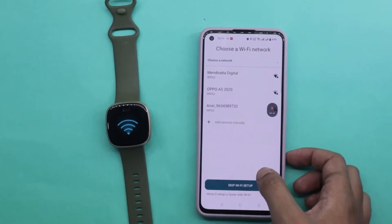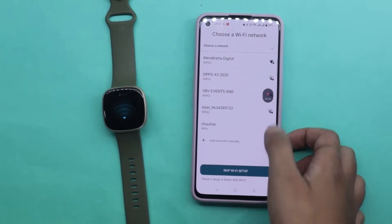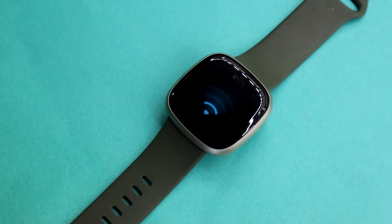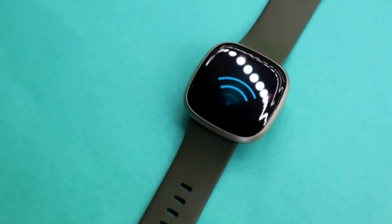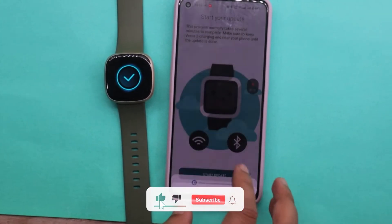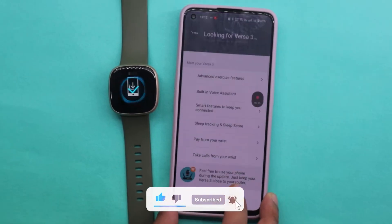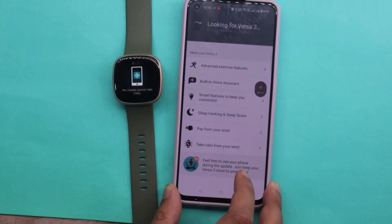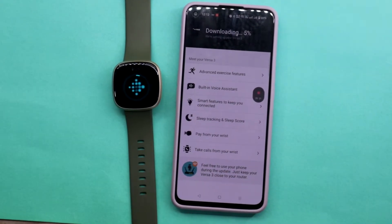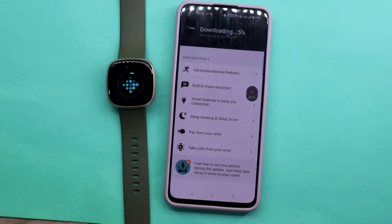However, if you do connect your Fitbit Versa 3 to Wi-Fi, it will look for updates. If there are any new updates, the watch will first get updated. My Fitbit Versa 3 will now look for available updates and automatically start downloading them. The updates on Fitbit Versa 3 take a really long time, so I would recommend doing something else while the watch gets updated.